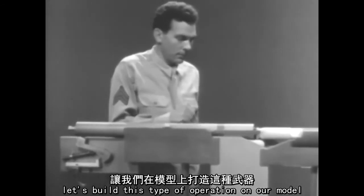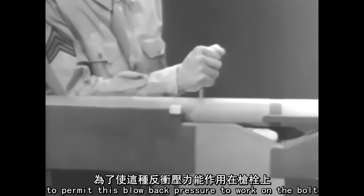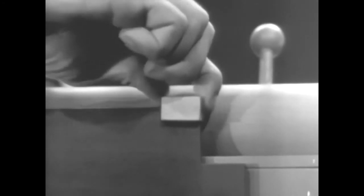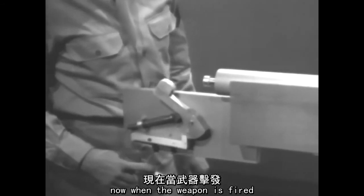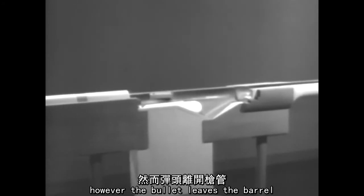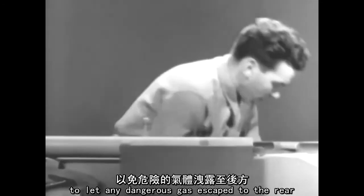Let's build this type of operation on our model. To permit this blowback pressure to work on the bolt, let's remove the locking lug. Now we'll have to fill up this notch and install a guide lug on the bolt. When the weapon is fired, the bullet moves through the barrel and the bolt begins to open. However, the bullet leaves the barrel before the heavy bolt has opened enough to let any dangerous gas escape to the rear.